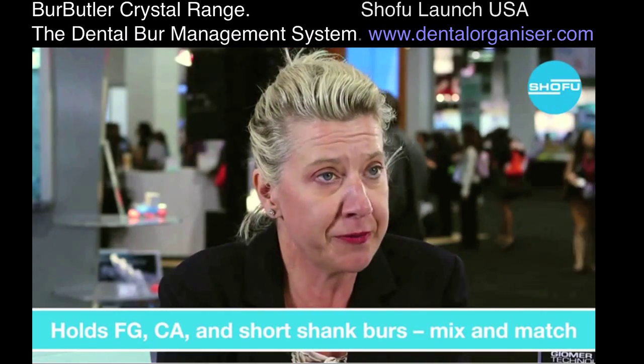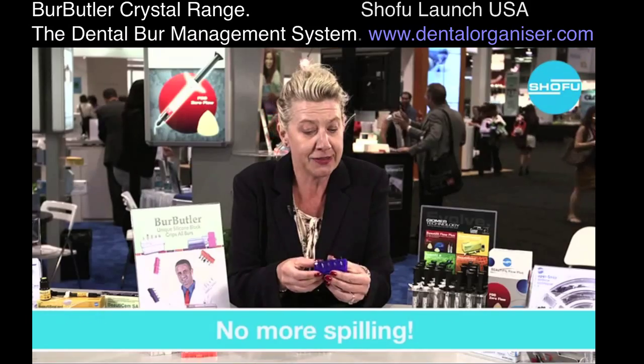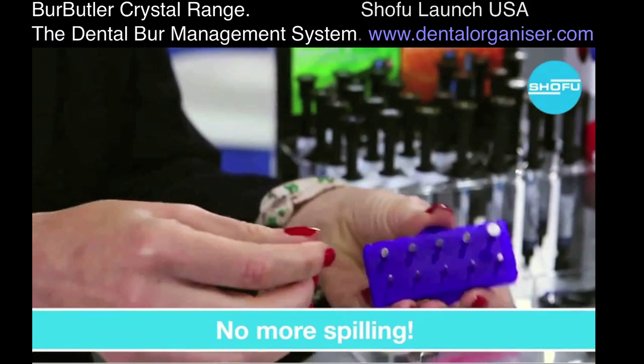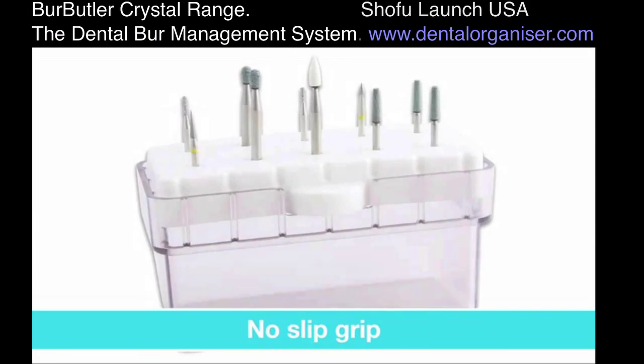You can put latch grip and friction grip side by side in this burr caddy, and the nice thing is you can turn it upside down and nothing falls out. In fact, if you got all the colors you could juggle them — if you could juggle.